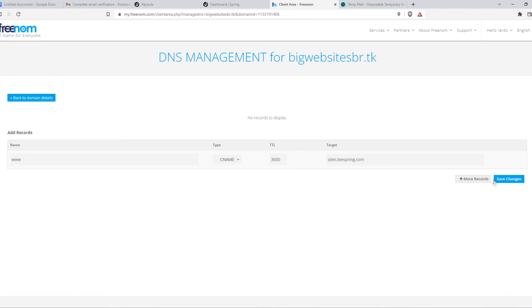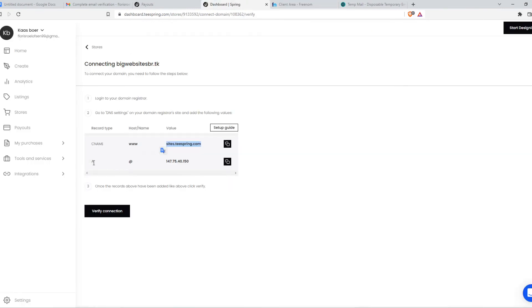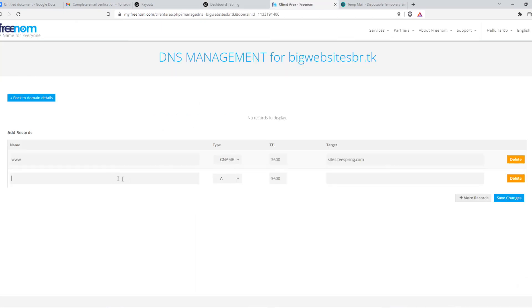Then hit one more record — A at — and then this. A and then add, and then the IP, and then save changes.